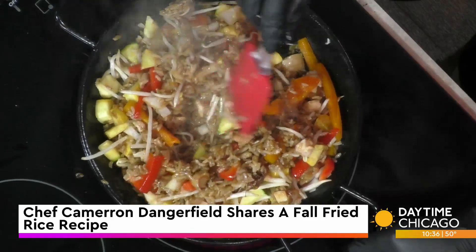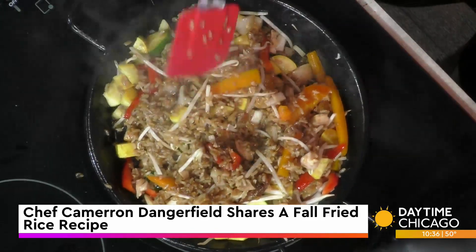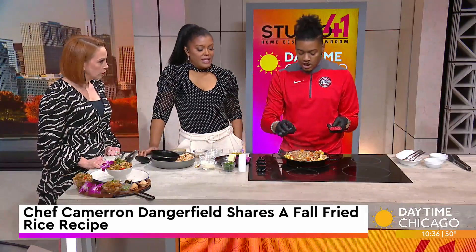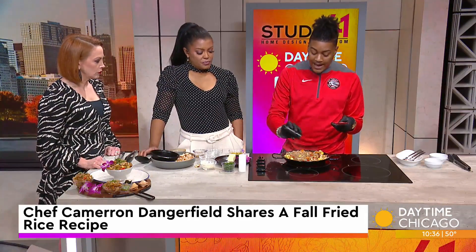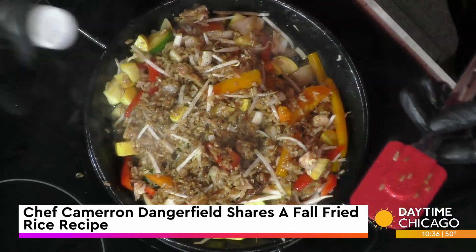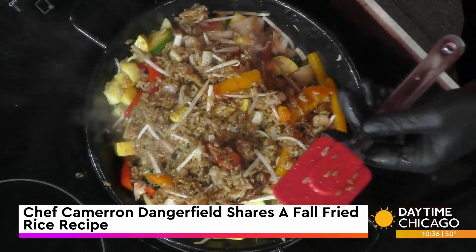A lot of people go really crazy on the seasonings, and that's how we over-salt our food. We already seasoned the hoisin — it has brown sugar, ginger, and a little bit of my secret ingredient: allspice, just to give it that fall flavoring. Then a little bit of salt and pepper on top.